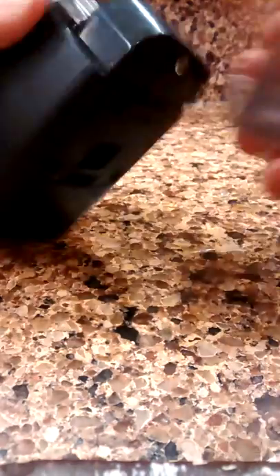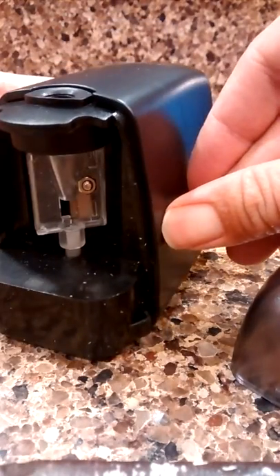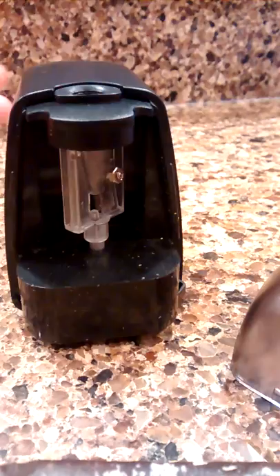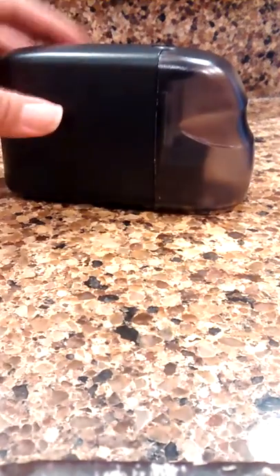This is a battery operated pencil sharpener. I like it because it is very simple to clean, and if something goes wrong with it, it's real easy just to get to the part right here to clean it out. I've had some other ones that once something got stuck in there, there's no way to get to it to even fix it, and that's frustrating. So I really like the simplicity of this.